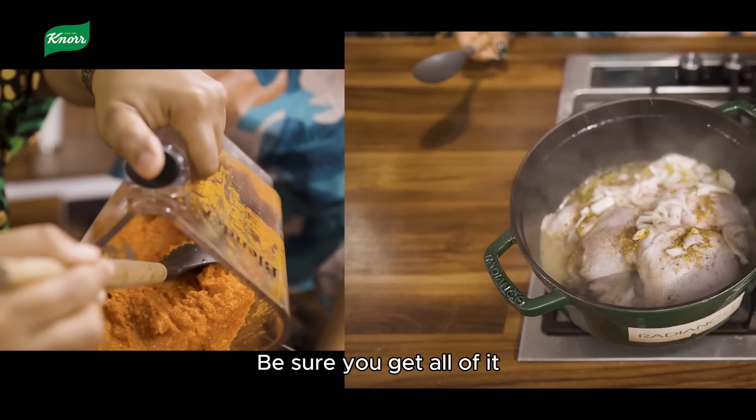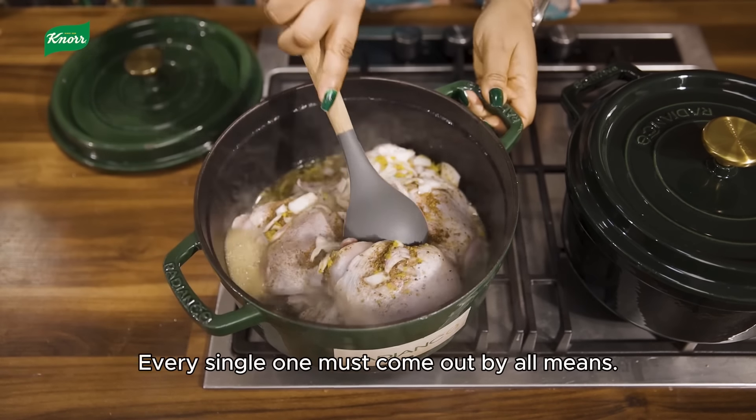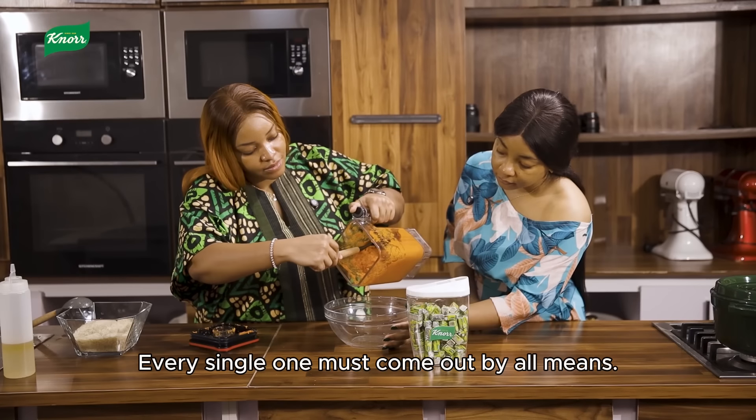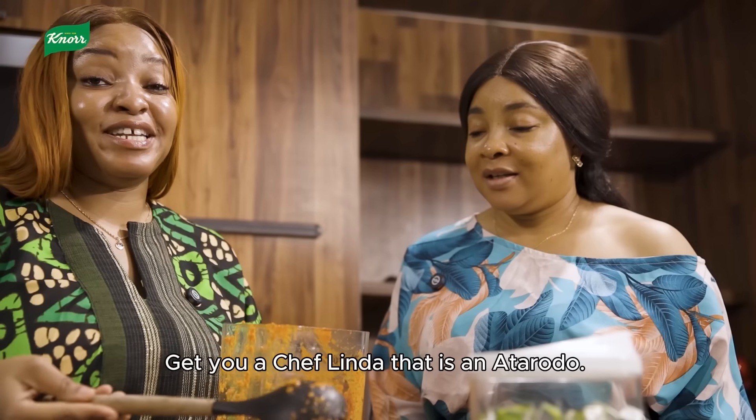We're going to transfer this into a bowl. Make sure you get all of it because nothing goes to waste — yes, every single one must come out. By all means, pull it out!